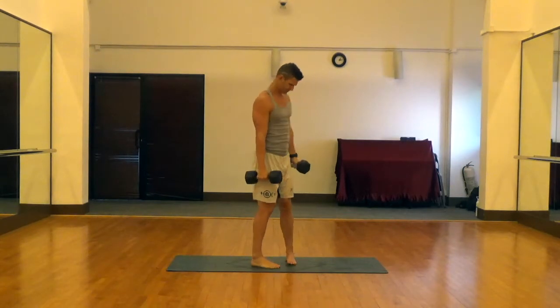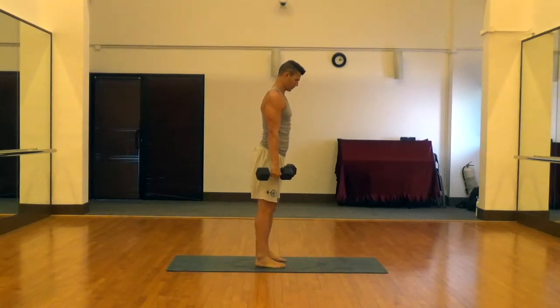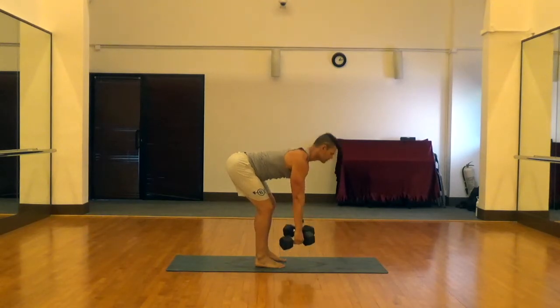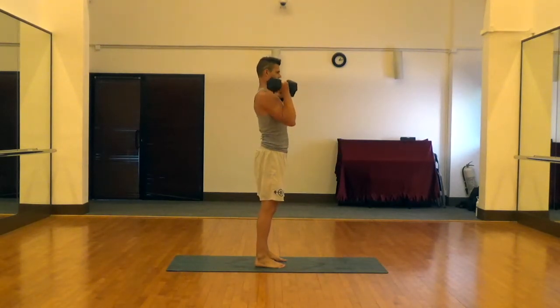Feet are hip width apart, slight bend in the knee. We'll show you from the side here. Like a normal deadlift, we're going to keep a nice flat back, slight bend in the knee, neutral neck, and fire those glutes and abs at the top.